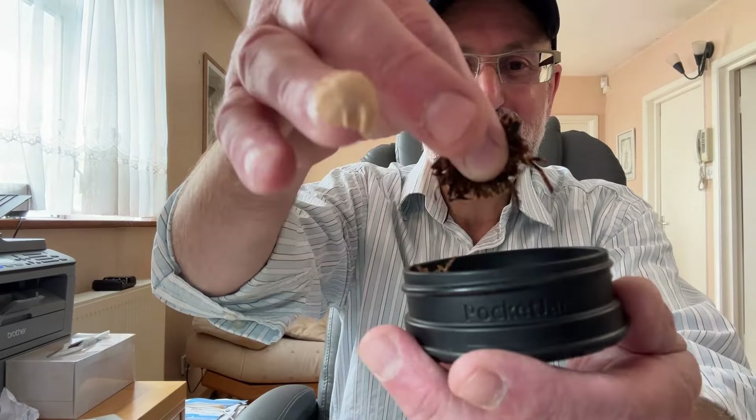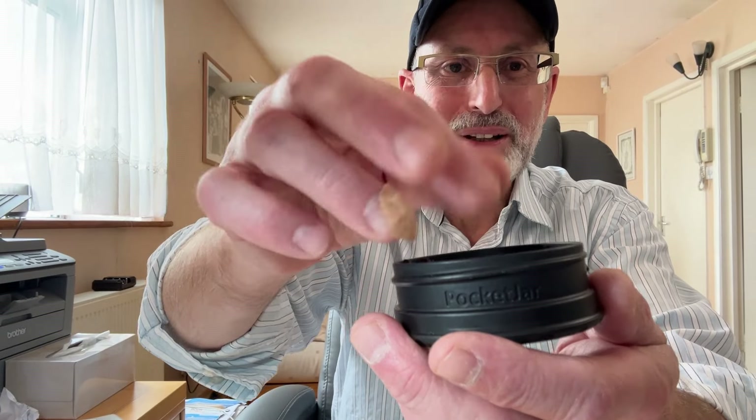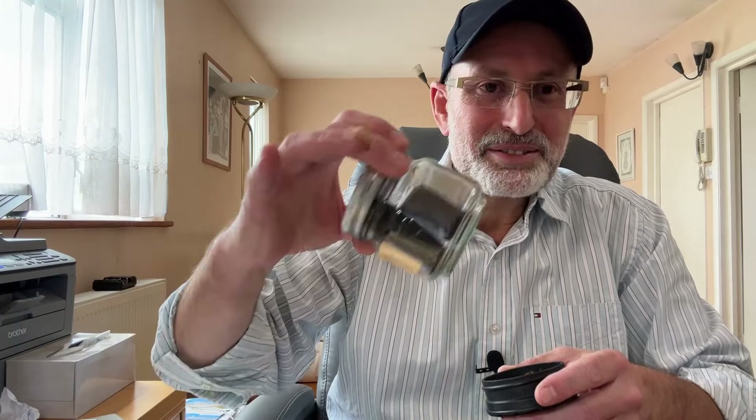So I've put it in here — whatever I had in the trays, around 10 grams or a bit more. It's all shredded — sorry about my plaster, I cut myself the other day — all shredded and mixed very well.